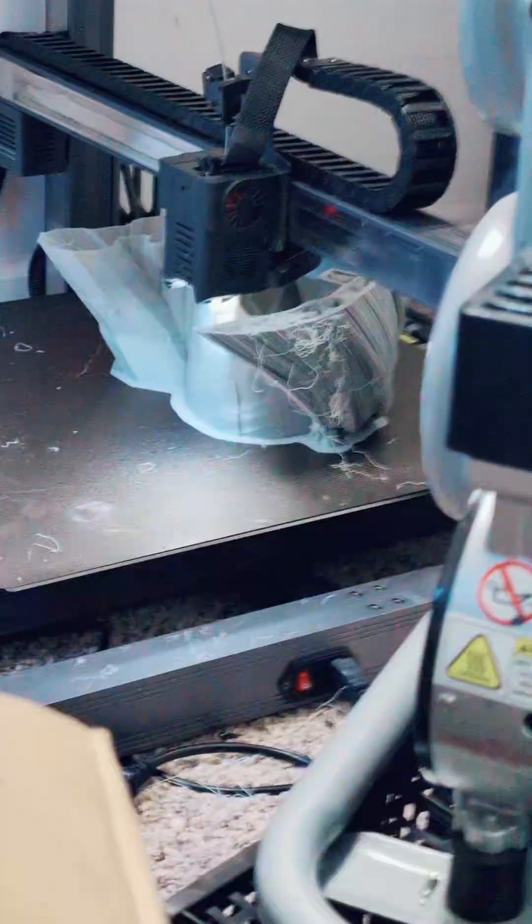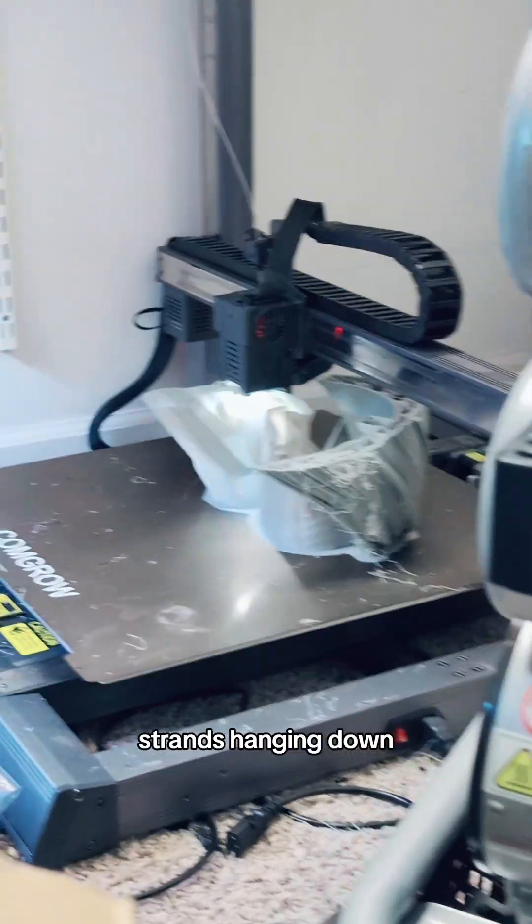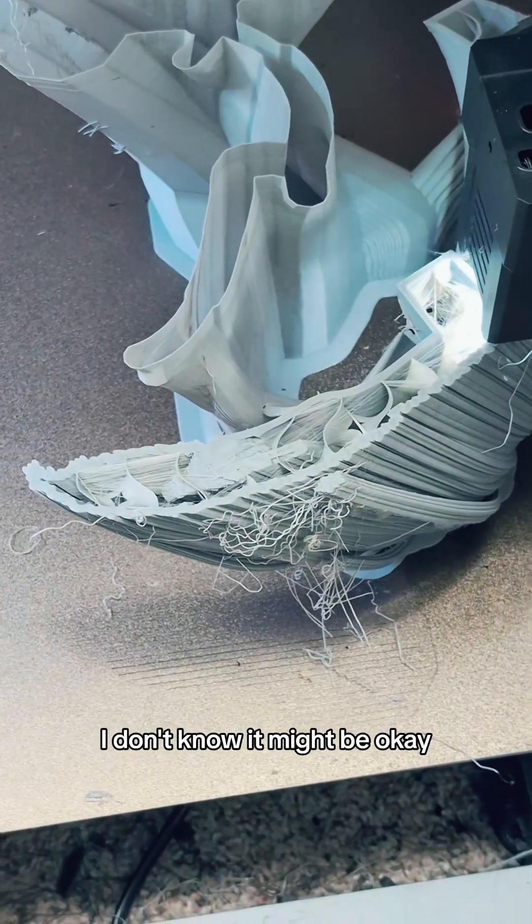It is not very easy to see. Uh oh — that's not good. Why do I see things there? Strands hanging down. I don't know, it might be okay. It looks okay. Yeah, alright, we'll leave that be.